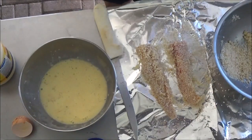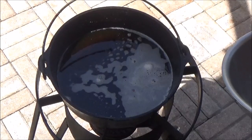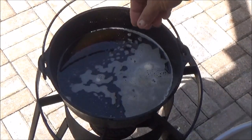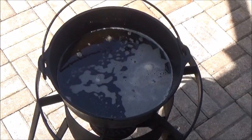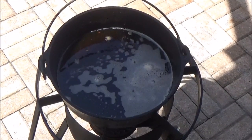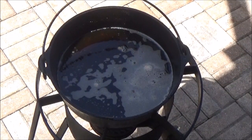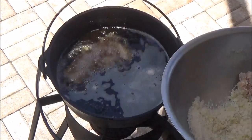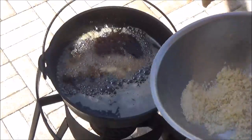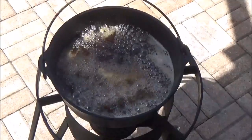We already got the Dutch oven going over here on the fire — our number 10 Dutch oven with grapeseed oil. The way I check temperature is I drop a little piece of panko; if it immediately sizzles and floats to the top, you're pretty close on temperature. Alright, let's go ahead and drop our remora fingers right into that hot grease, very carefully.